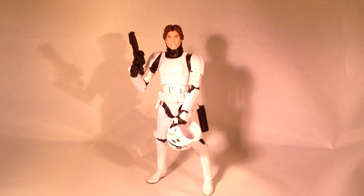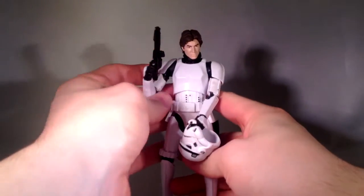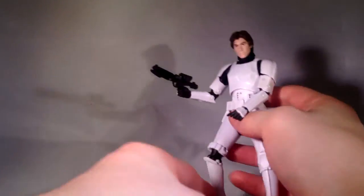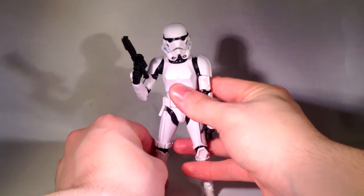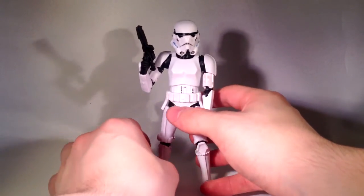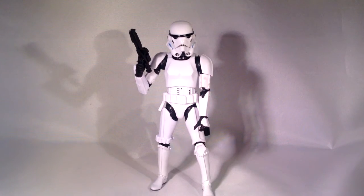Han here has 20 points of articulation, which is a fair amount — you can get him in pretty great poses. He's got articulation in his neck, shoulders, elbows, wrists, pretty much everywhere. I dropped his helmet — I'll just put that back on, because since he is pretending to be somebody, you shouldn't have that off. You don't want to get caught by an actual stormtrooper coming by to arrest or execute you — you know, the typical Imperial stuff.